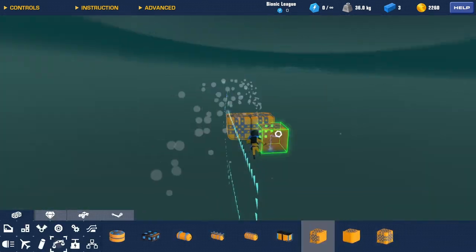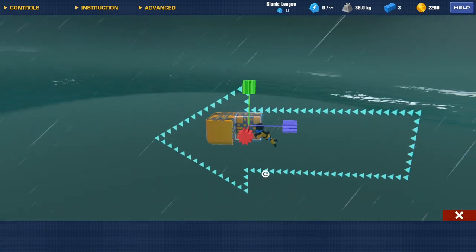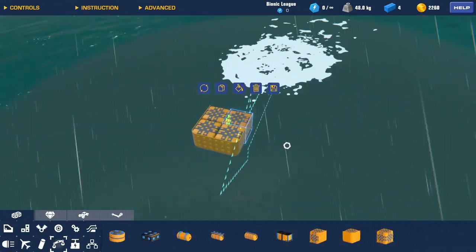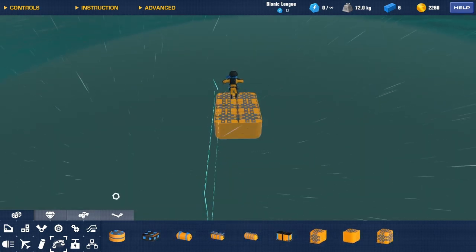And then we want two sort of centre edge pieces, which always face the wrong way. So copy that across, rotate it round into place. Grab the two corners, copy them to the back. Sorted.